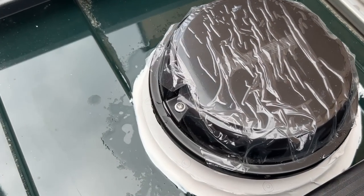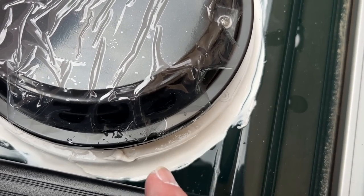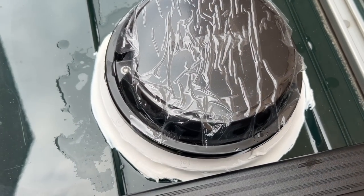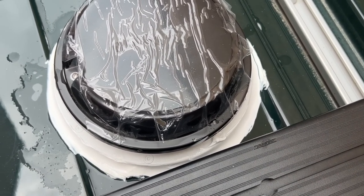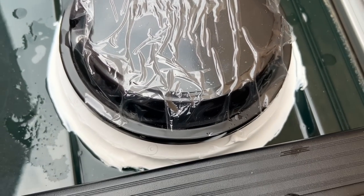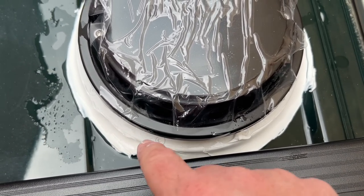It's not the prettiest sealant job in the world, but it does the job hopefully. It's quite hard to get in here to smooth it off and I don't want to keep touching it as that just ruins it. The adapter is siliconed onto the roof and then the Max Fan Dome is siliconed onto the adapter. I'm using Sigaflex 221 — it's for caravans and motorhomes, so it has a little bit of flex in it. Now I need to run the screws that come with it through the adapter and through the roof.